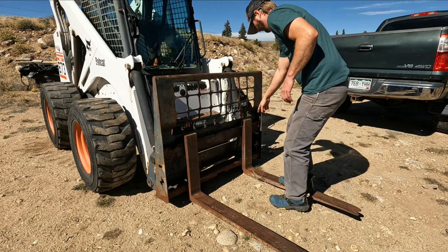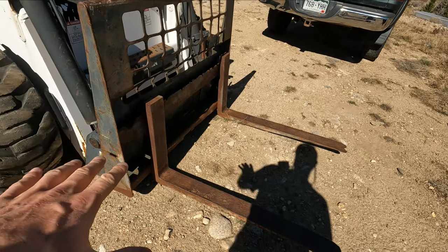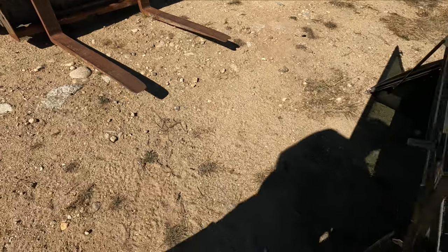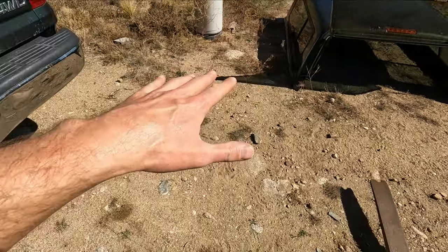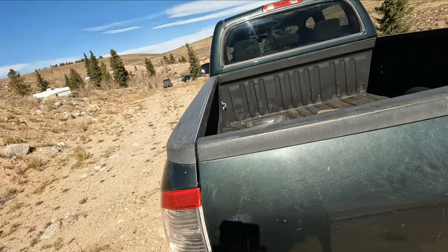We're gonna widen this one at least one notch. This is definitely gonna be sketchy — these aren't super long forks, but they should fit halfway in the topper somewhere around here. We gotta come in, lift it up, back up, lift it up here, set it on the back, and try to slide it in.